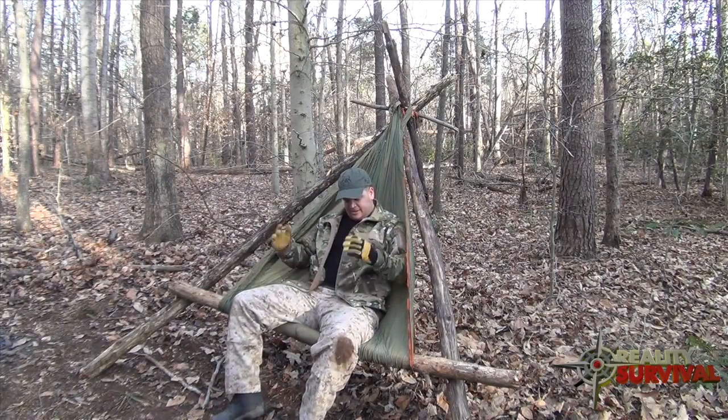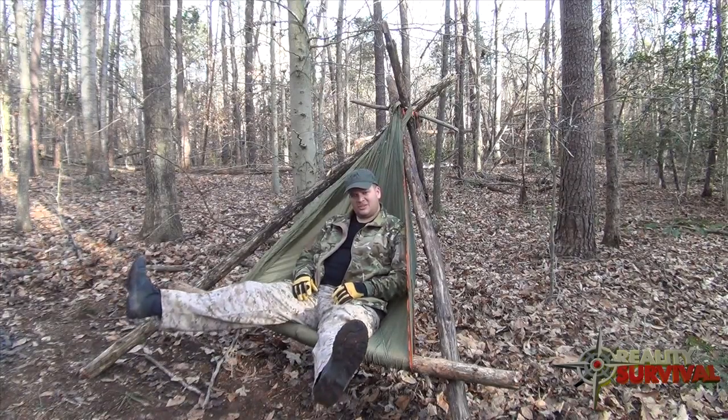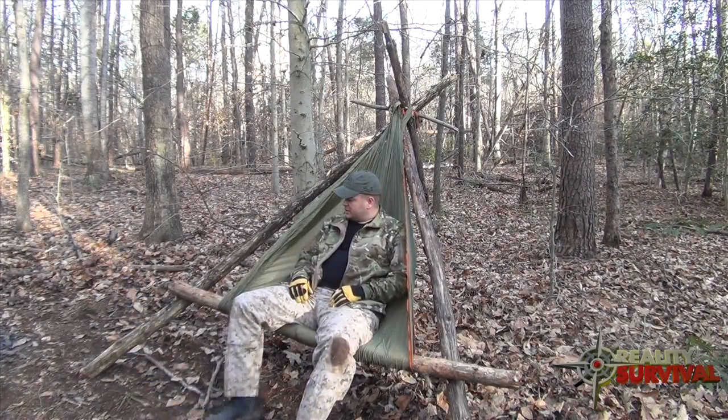And then you've got kind of a nice little hammock chair, camp chair, survival chair — whatever you want to call it. It's pretty comfy and as you can see it's holding my weight just fine.